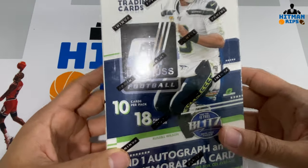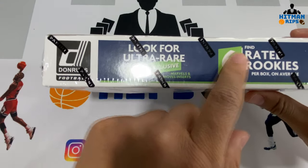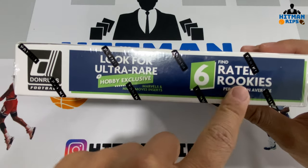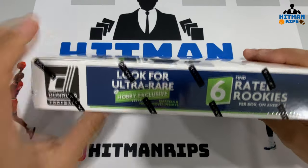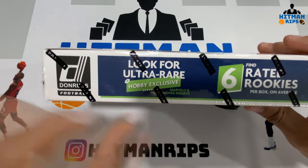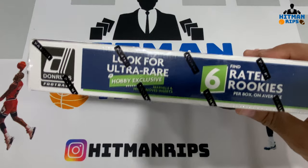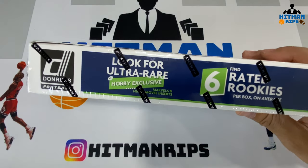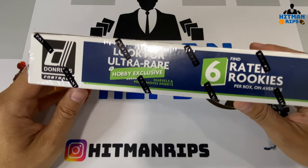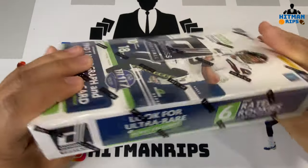This is Donruss Football — comes with 18 packs per box and 10 cards per pack, so 180 cards altogether. It says six rated rookies per box on average, which doesn't seem like that many, but there are probably other rookies too. You also look for the ultra-rare hobby exclusive Marvels, which were a big hit in basketball and ended up being one of the more popular inserts with crazy card prices.